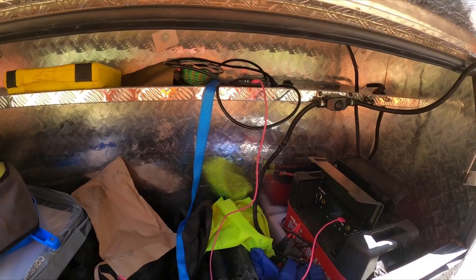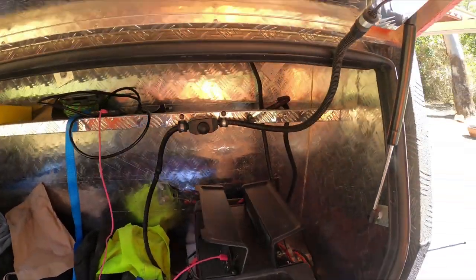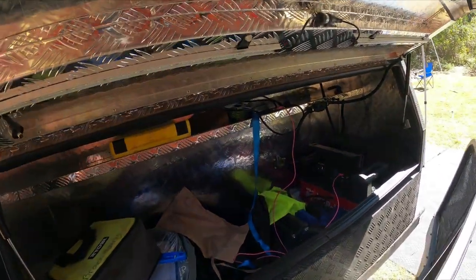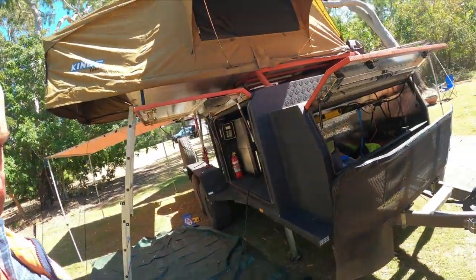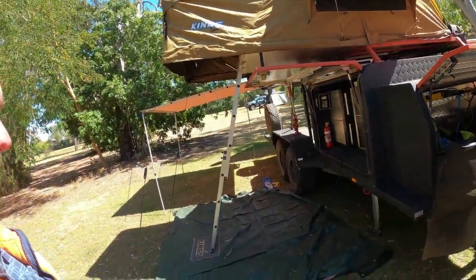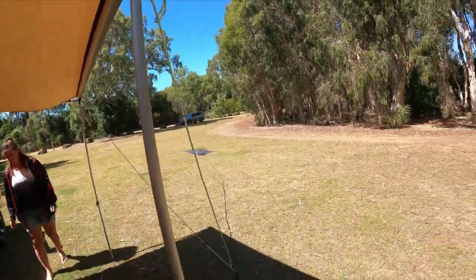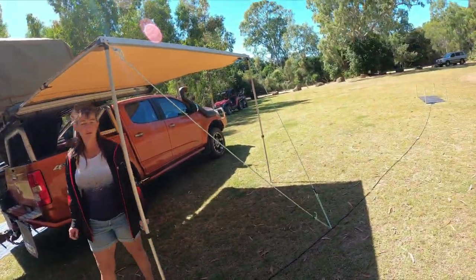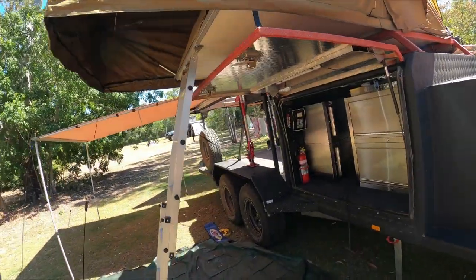There's a Projecta power hub running all the electrics off the trailer. It gets down to about 90% each night and then charges up first thing in the morning. We've got a 200 watt solar mat from King's out there charging it up — no worries at all.